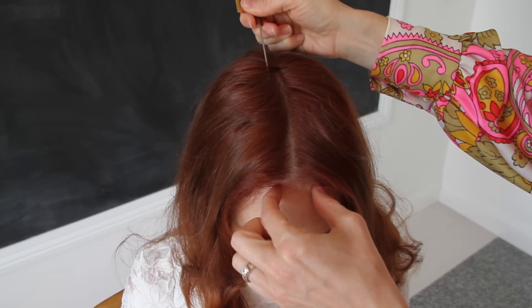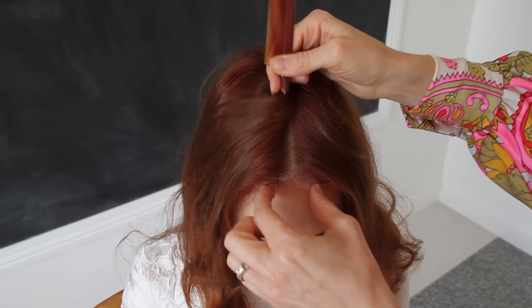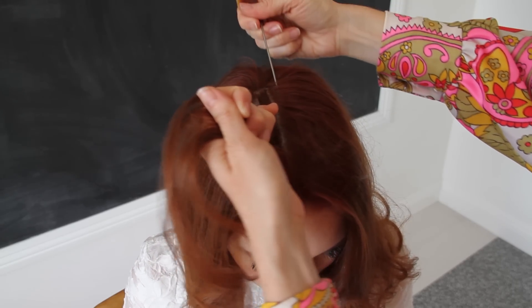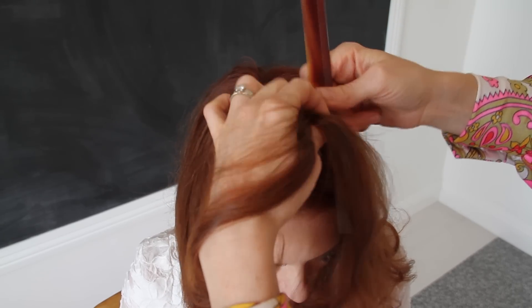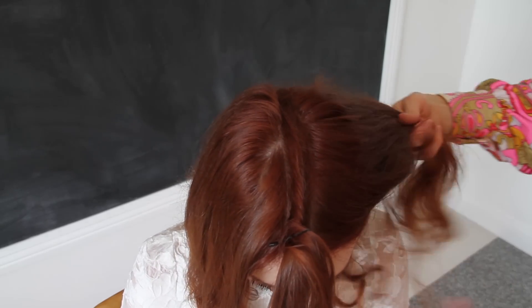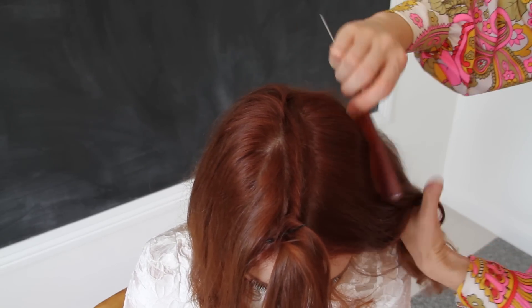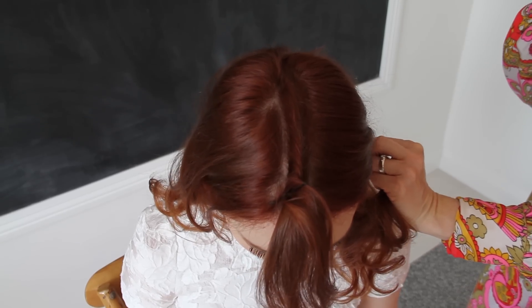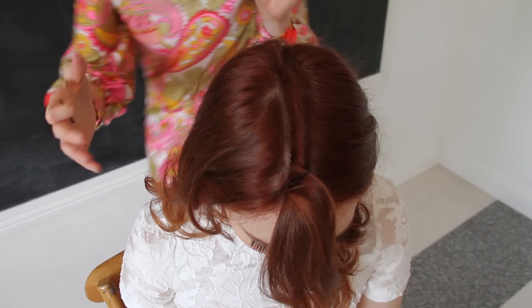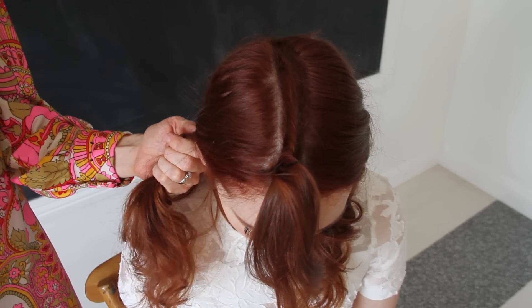Take your rat tail comb and just do a tiny bit to one side. Somewhere you can hold that side, and then do a little bit more on the other side. What I'm going to do is quickly twist it and then take a bobby pin to move it out of the way so you don't grab any of those sections. This isn't to look good — this is just to keep it out of the way, so don't worry about it being perfectly pinned. Once you've got the hair out of the way, you can start braiding.